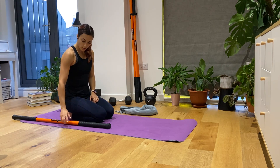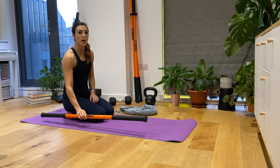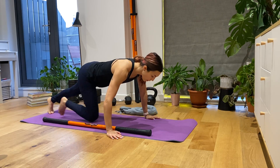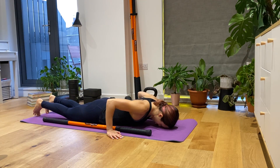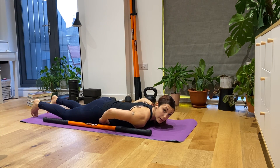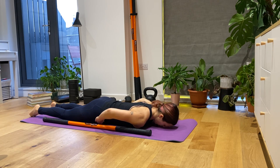Front shoulder extension. For this exercise we want to use a stick or a rolled up towel. We're going to lay on our front. We're going to make sure that we maintain the body stable, so we want a posterior pelvic tilt here by squeezing the glutes, slightly lifting our hip bones off the floor.